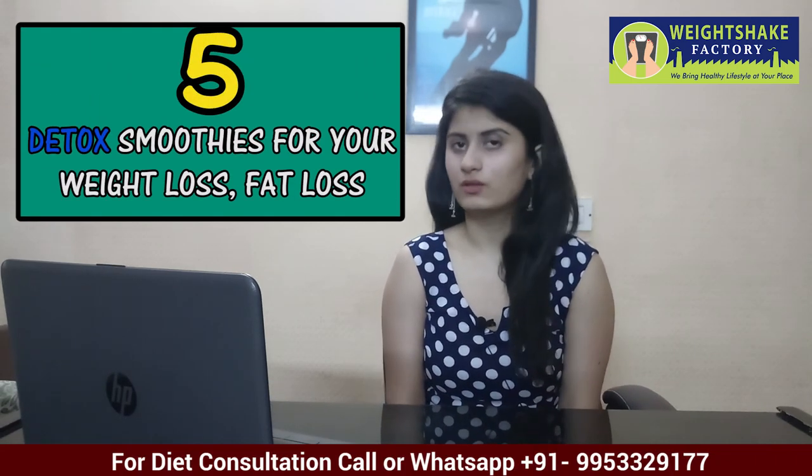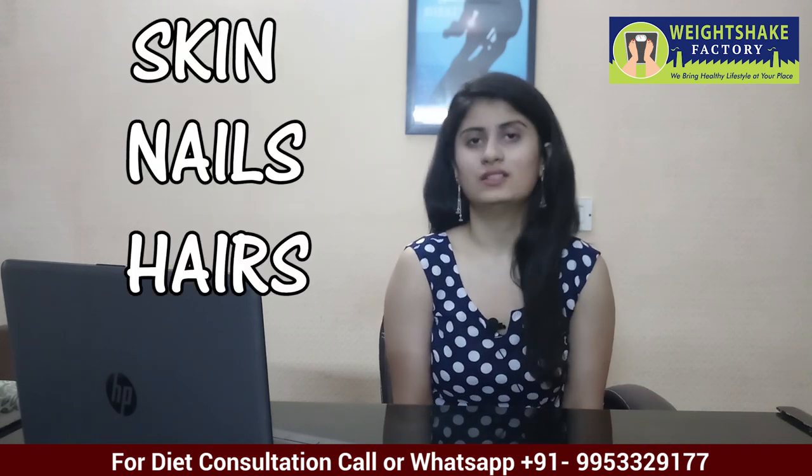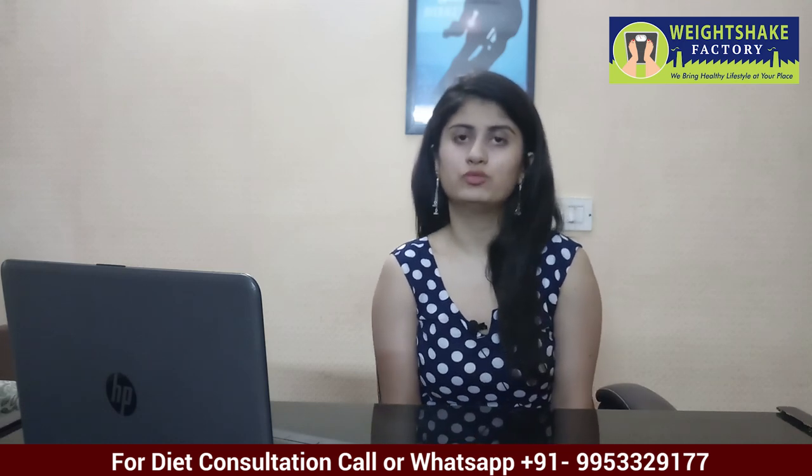Hello friends, this is dietitian Ankita from Weight Shave Factory. Today's topic is 5 detox smoothies for your weight loss, fat loss, skin, nails, hairs, and all you need to make your homemade smoothies.